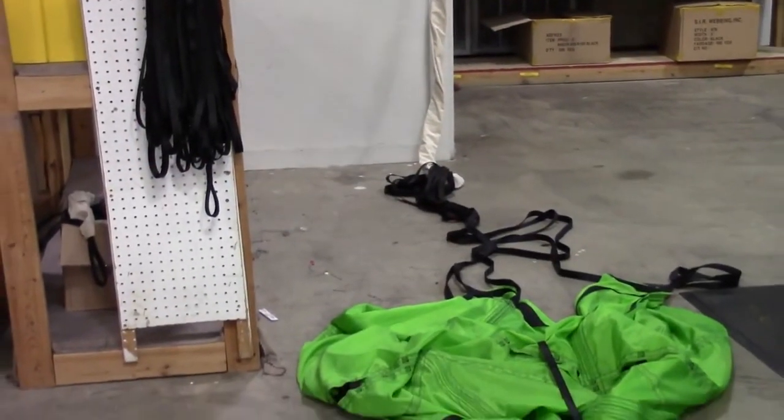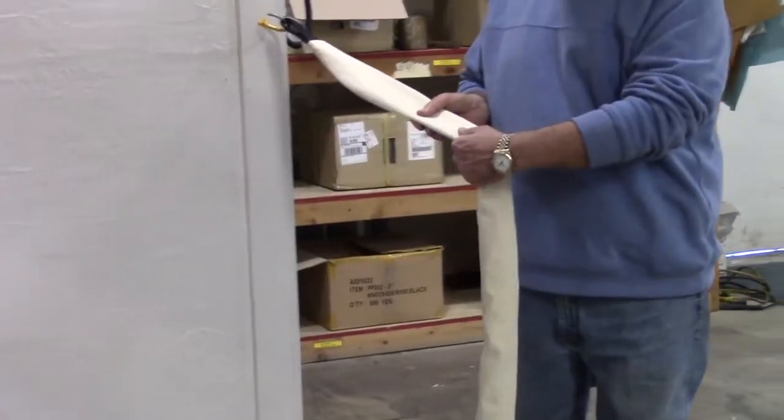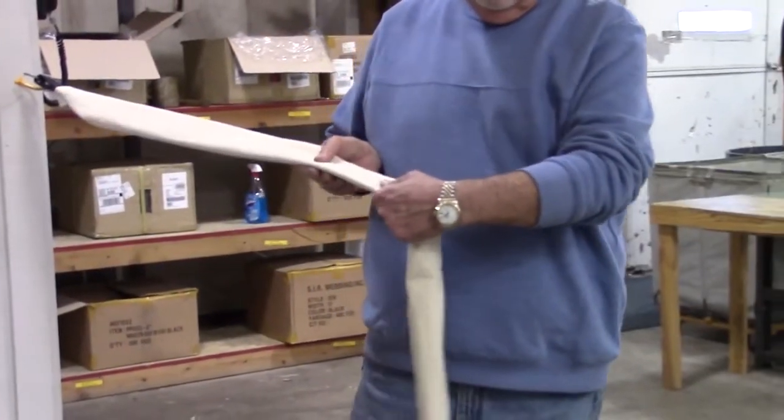This is the way the chute usually looks after deployment when you return to the pits. The first step is to straighten the shroud lines, canopy and bridle cord for folding and packing.